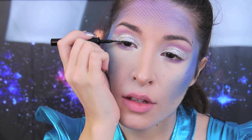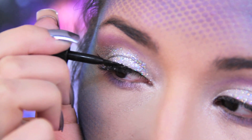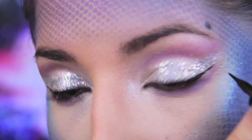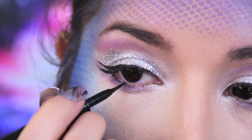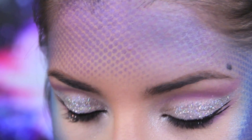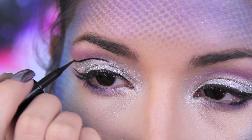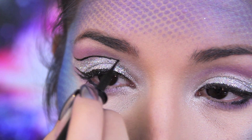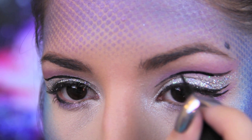Time for liner. I'm lining along my top lash line with a black liquid liner and winging it out pretty dramatically. Then I'm adding a mini wing coming out at a little bit of a different angle — it almost looks like lashes. Then I lined along the top of the white and glitter with black liner. I usually don't practice looks ahead of time, so I never really know where I'm going exactly. It's all very spontaneous and in the moment.